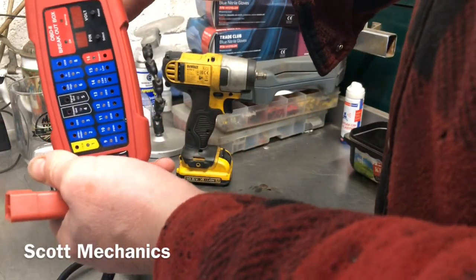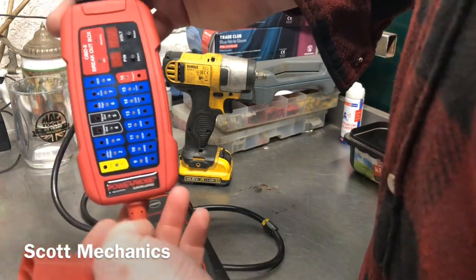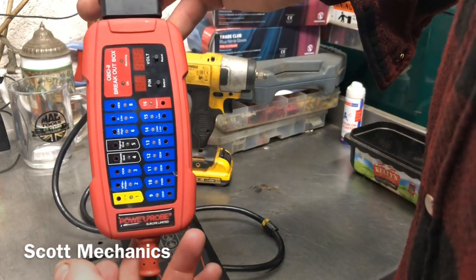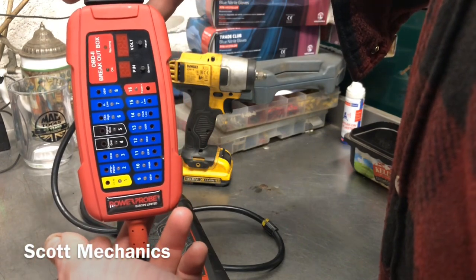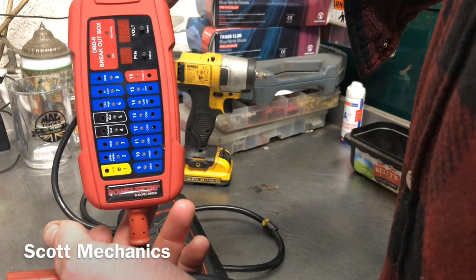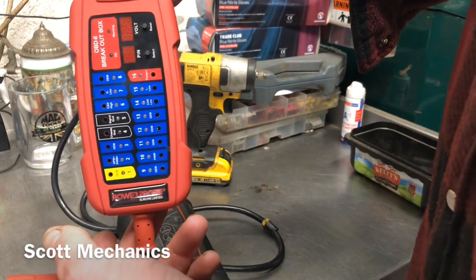Also, it has a bleeper built into it — if the battery voltage gets low. That's really important, the bleeper. Because once the battery gets low, systems on the vehicle are affected by it and it's going to give you problems. This will start bleeping. Put your battery on charge when you're using these things, but this will give you the indication and an audio bleep to let you know the battery voltage is going down.